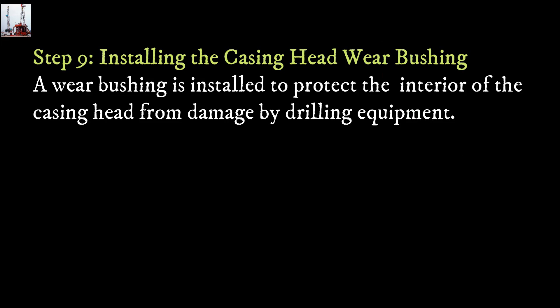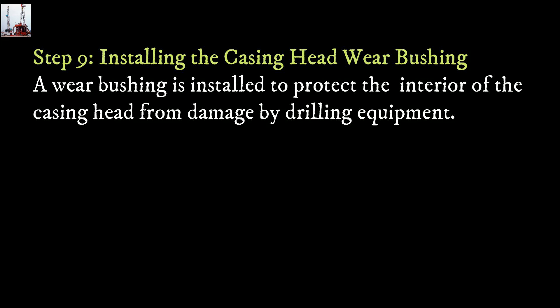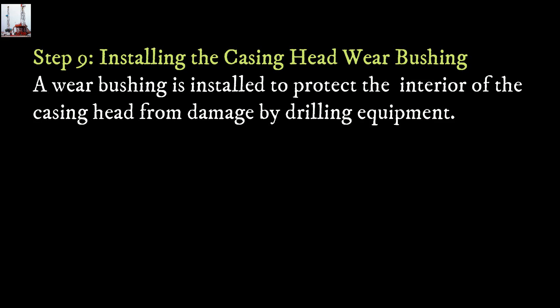Step 9: Installing the casing head wear bushing. A wear bushing is installed to protect the interior of the casing head from damage by drilling equipment.